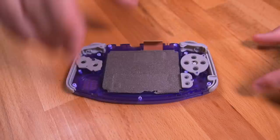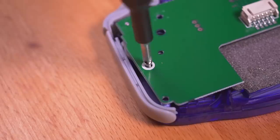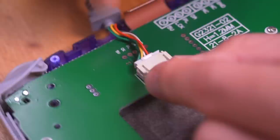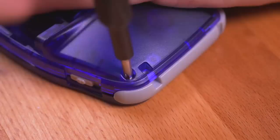Now let's make the controller by grabbing the GBA shell which has all the buttons, membranes, triggers, and even the screen already installed. Take the included controller PCB and set it in place, then secure it with the two included screws. It looks like there should have been a third screw installed here, but mine didn't come with one. Test the buttons and triggers to make sure everything feels okay. Then install the custom SNES controller cable — they even designed a custom cable stop so that it doesn't get ripped out accidentally, which is pretty nice. Then drop on the rear shell and fasten all seven screws to button it all up.